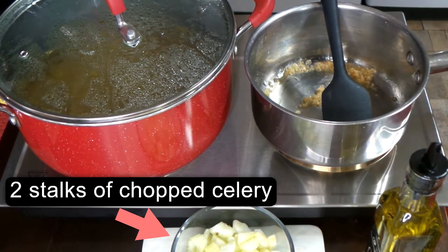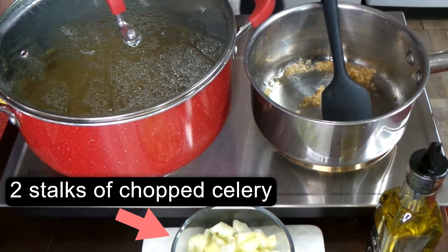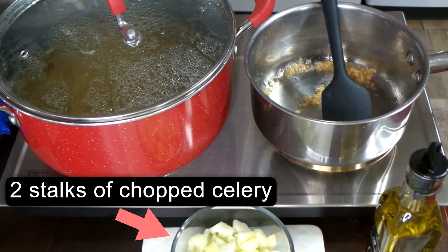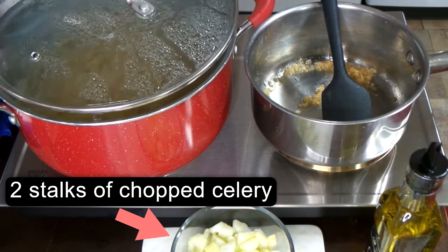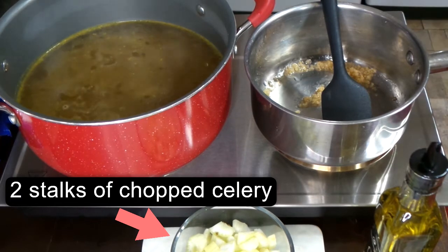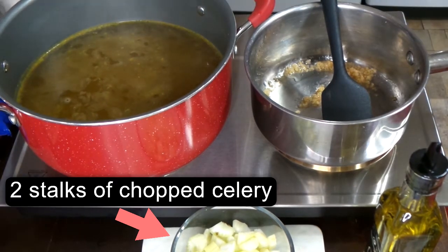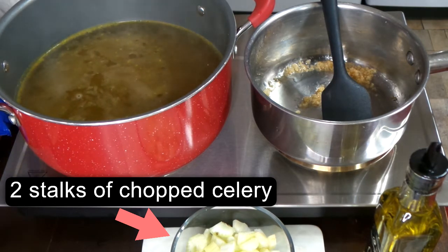It's not going to be overpowering — it's going to be just enough to where you can taste it. We're going to go ahead and get our veggies ready to go in. Keep in mind we only want to cook those for about four or five minutes.